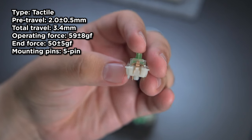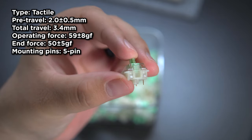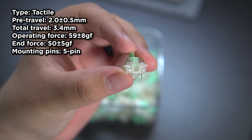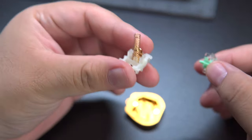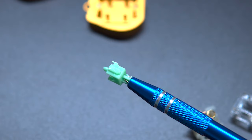If you're interested in the specs, I'll have them on the screen here. It has a POM stem, the top housing is polycarbonate, and the bottom housing is PA66. It features a 22mm two-staged spring, and they're pre-lubed from the factory.